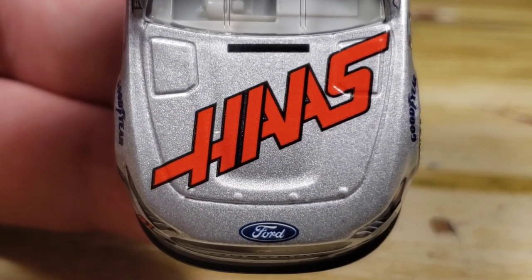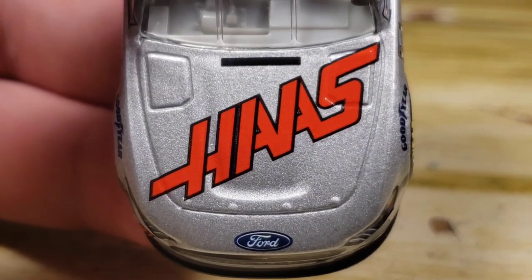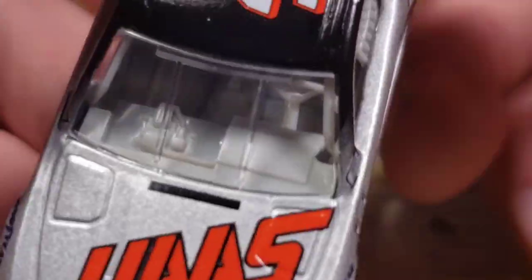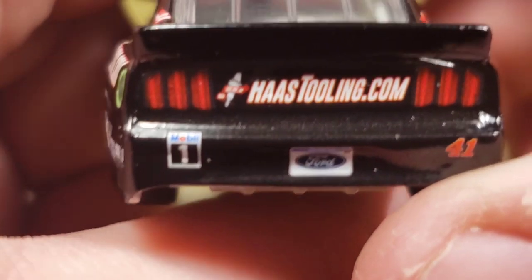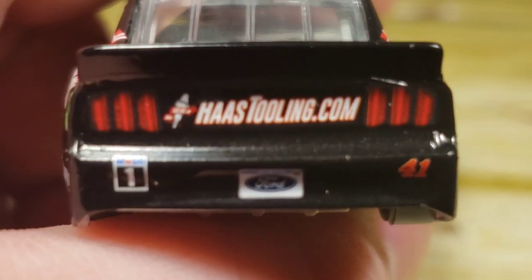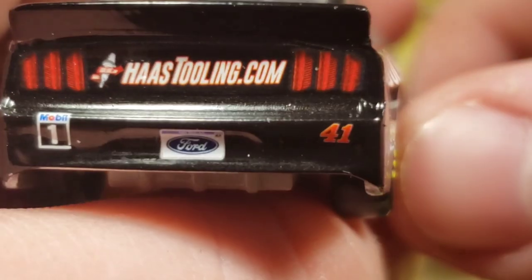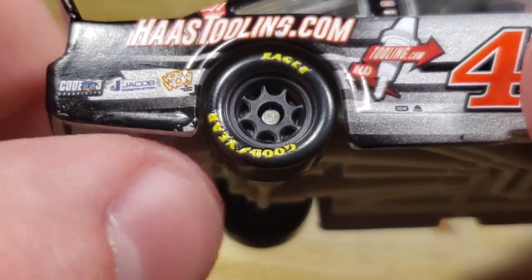Got Haas tilted and stretched out across the hood — I do like that, I wish it was a little bit bigger. Like back in 2017 when Kurt Busch ran the 41 and they had Haas completely stretched over the hood — that looked very awesome. Got Ford right there. On the roof we've got the 41 and HaasTooling.com, HaasTooling.com once again on the deck lid. Got a black spoiler. Got HaasTooling right there, Code 3, Jacob, WowWow. Got a little paint chipping down here as well. Haas on the C-post, Cole Custer on the name rail.